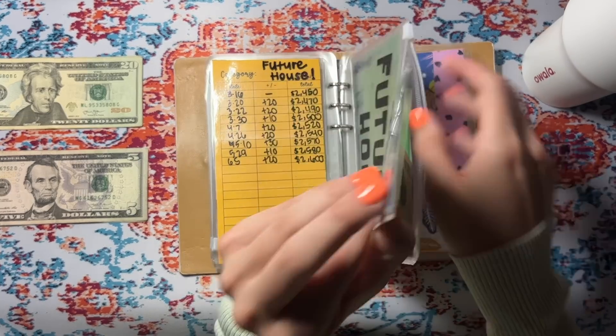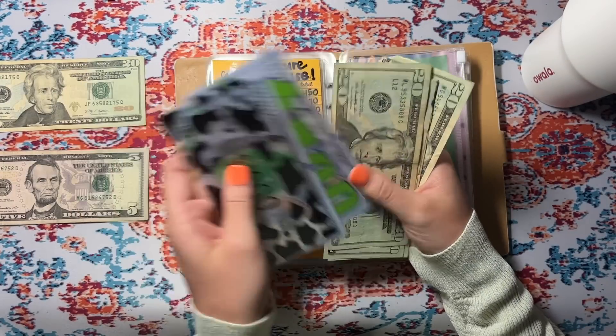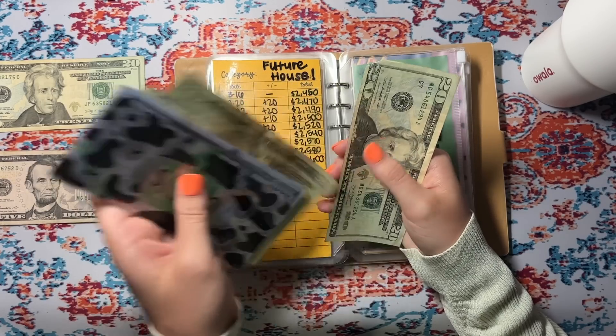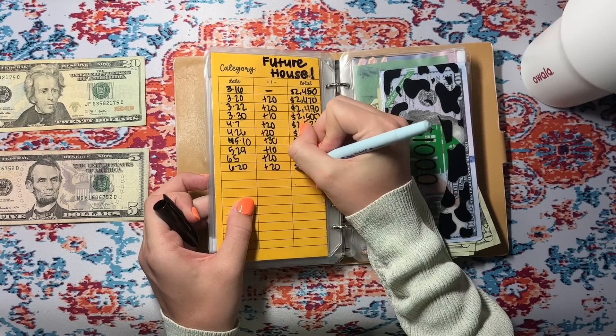We are adding $20 to future house savings. We have $1,000, 2,000, 500 in the bank, 20, 40, 60, 80 — $620. I just thought that was the smartest thing to do, so I only have two bills left: one's a payment plan and one is on my credit card, which I will pay off sooner than later.